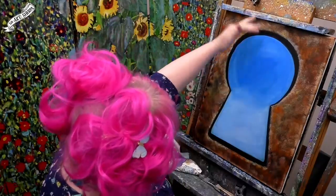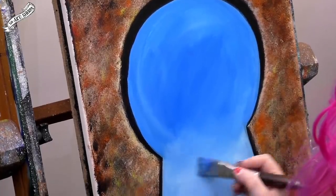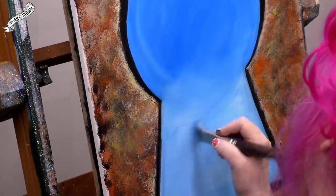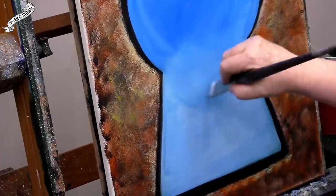So what we want here is a darker blue that kind of ombres — say the fancy word with me: ombré. That's pretty slick — you just made a keyhole sky. I imagine that was a pretty high-budget CG effect, and you just sort of said, 'I'll paint it.'